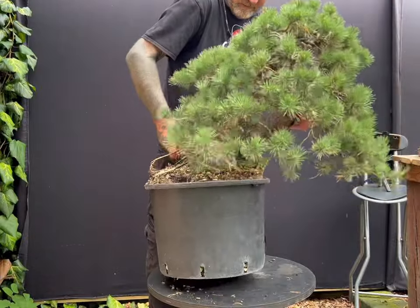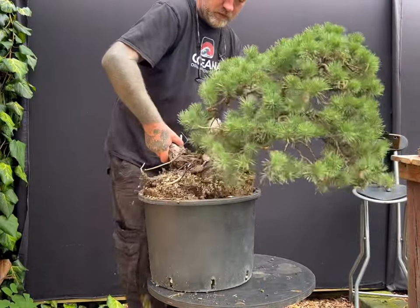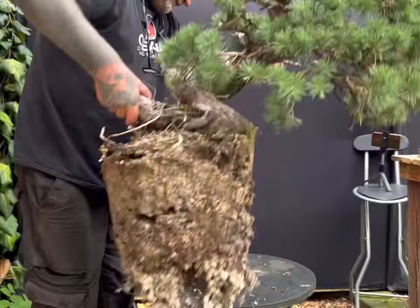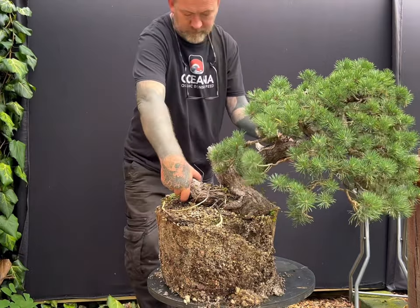Note that I avoid touching the very old mature flaky bark of the tree for fear of dislodging it. Instead, I use the various jin around the tree to pick up and move it around.